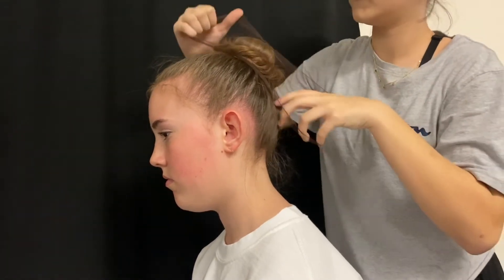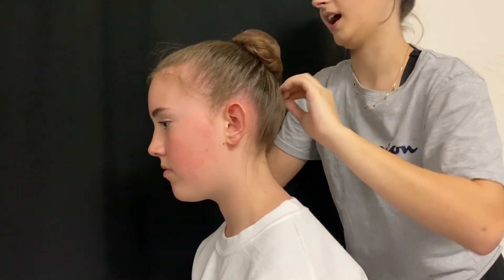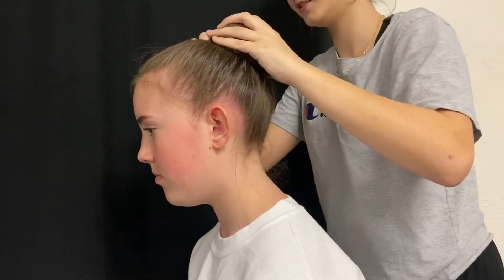Once I get the pins in, I'm going to take the hairnet and wrap it twice around her hair. And after that, I'm going to begin taking out the bobby pins.